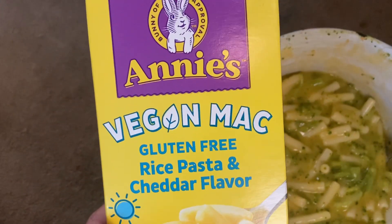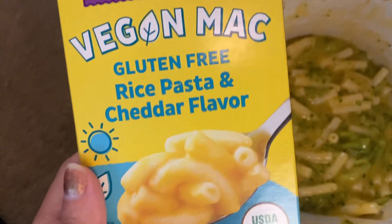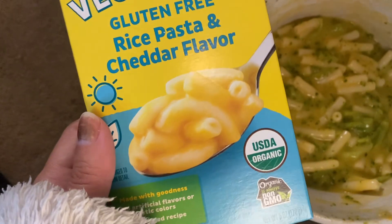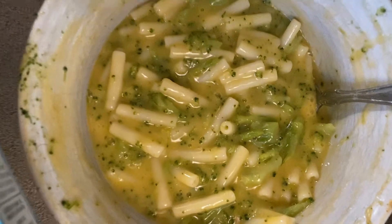Hey guys, this is a review of Annie's Vegan Mac and Cheese. This is the gluten-free rice pasta in the cheddar flavor. This is what it looks like here.